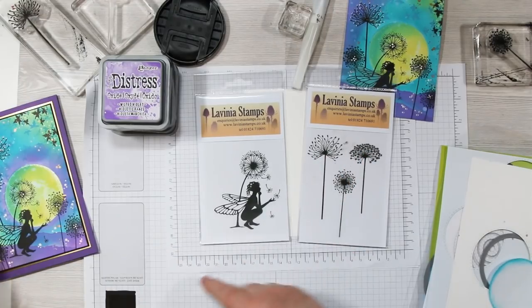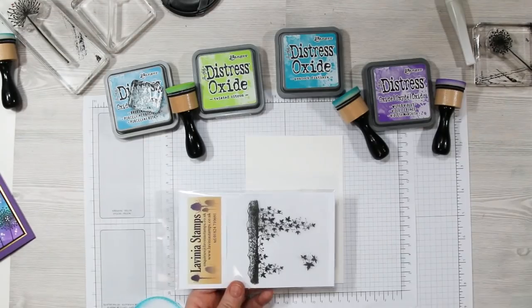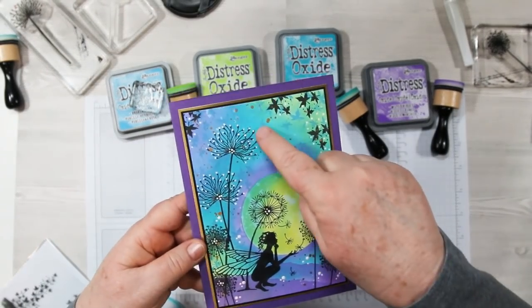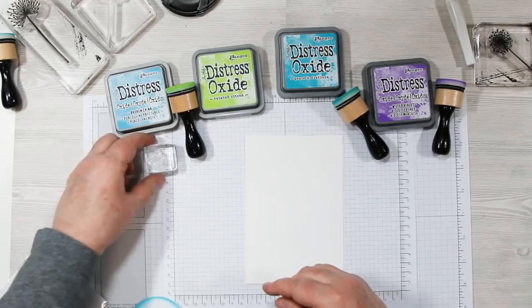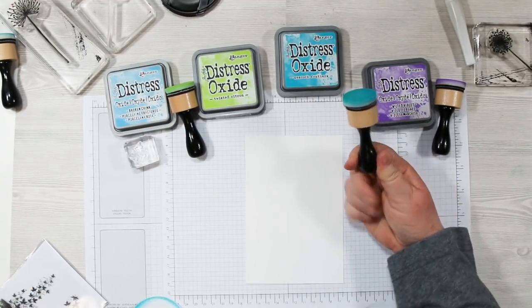Today we're playing with Fairy Tales and Dandelions from Lavina — these are beautiful silhouette stamps I've just recently received. I'm also using the small ivy stamp from Creeping Vine. The inks for today's projects are Broken China, Twisted Citron, Peacock Feathers, and Wilted Violet, along with some blending tools.